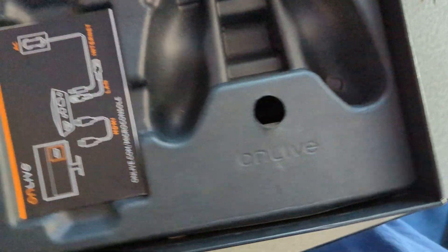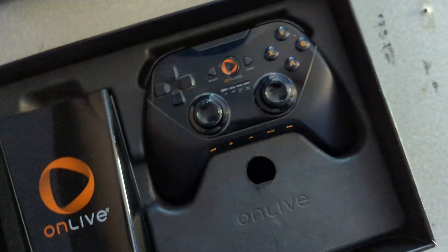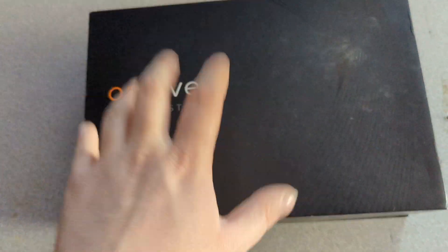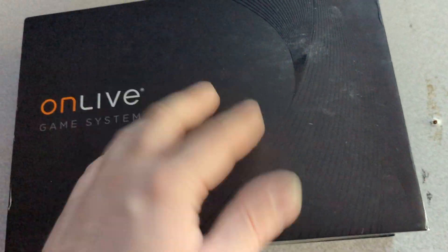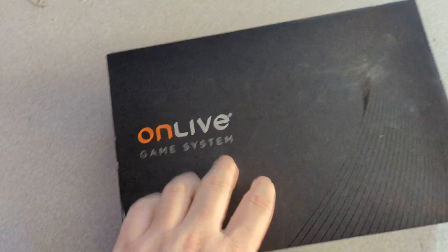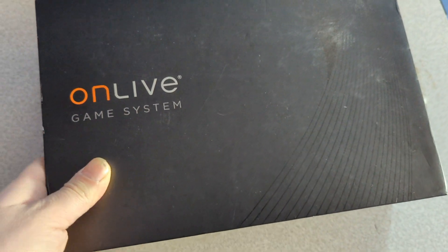The service had a rehaul back in 2012 or 2013, where you could play your Steam games in the cloud — they used this thing called CloudLift, and you used your Steam games to play online on the service. They stopped selling games on the service in general. Originally you could buy games, rent them, or try them out through the service. They did a whole 2.0 with the CloudLift stuff with a new UI, and then after that they sold to Sony and the service shut down in 2015 — so about seven years ago.